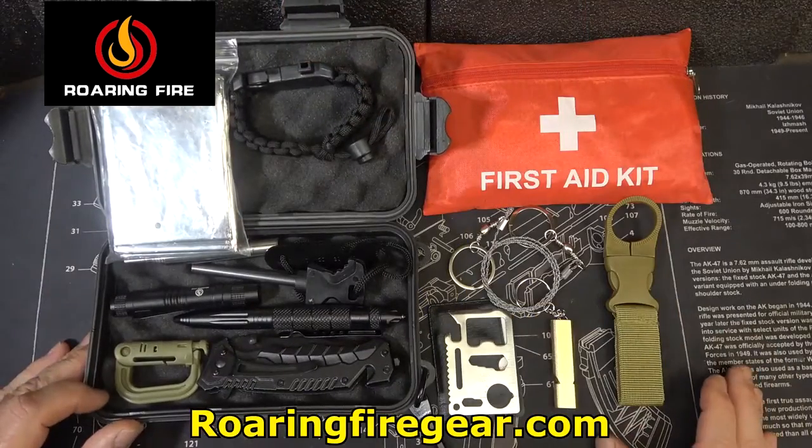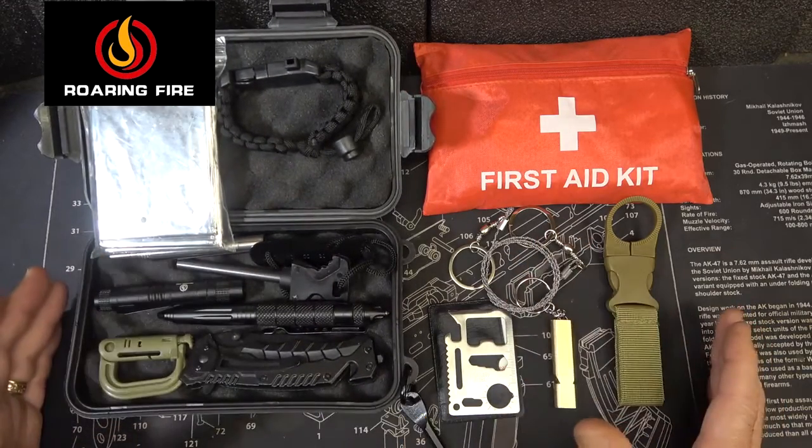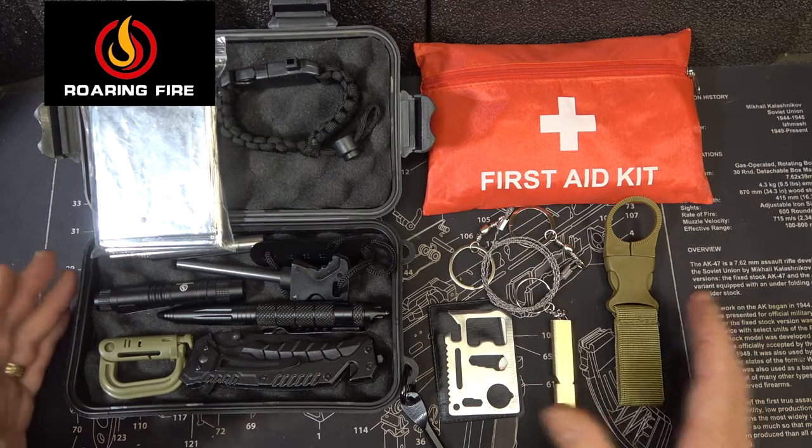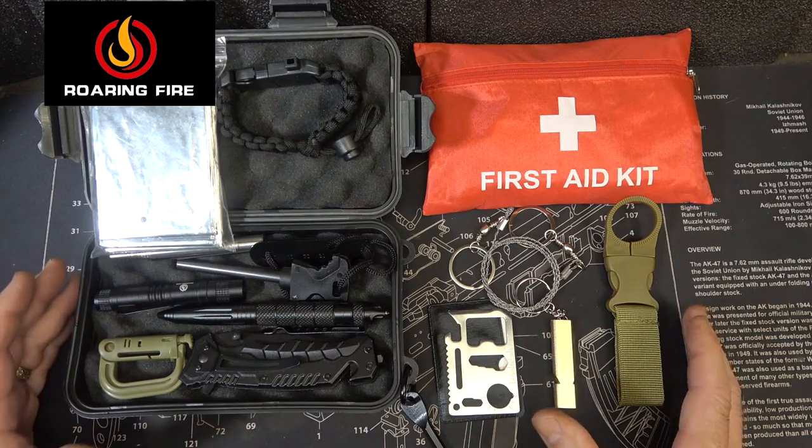This runs $40.99 on the Roaring Fire website, and you're getting a lot of gear that you can use for survival. You need to have some gear put back in case you ever get into a serious situation — you've got yourself covered.